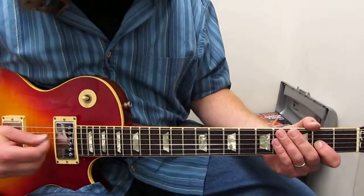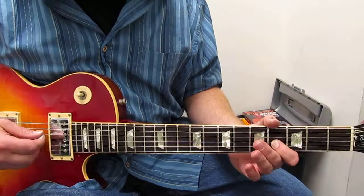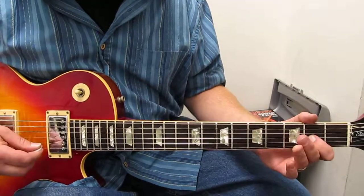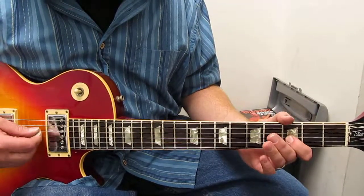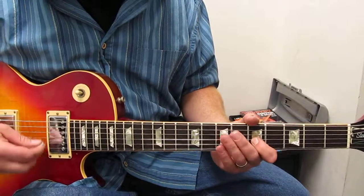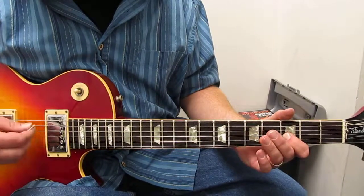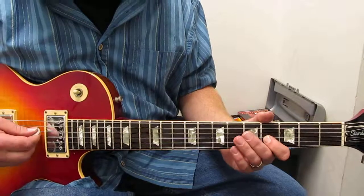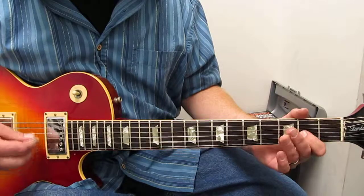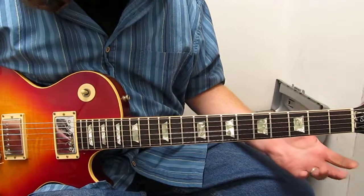Here it is... So there's how I do Kashmir with that drop D, which sounds pretty good I think.